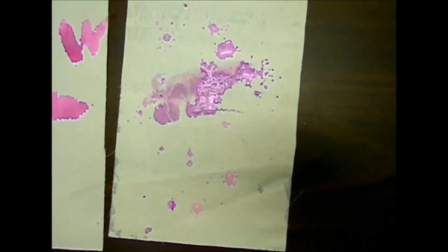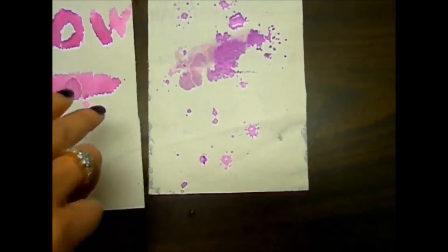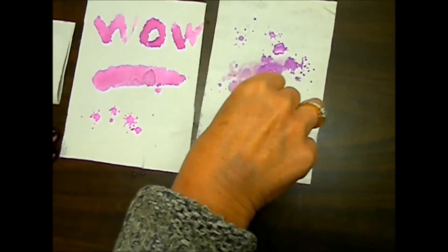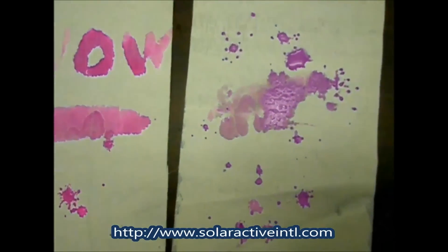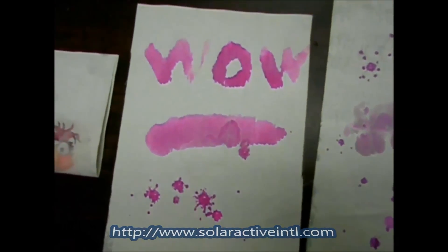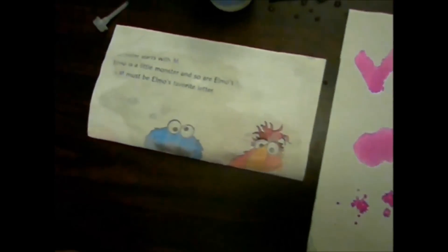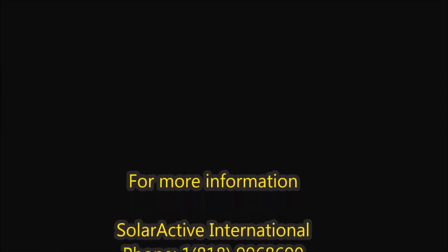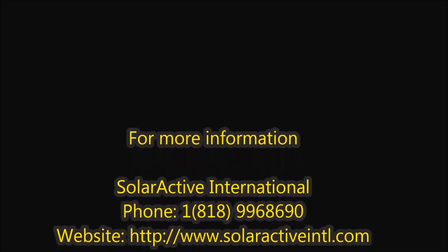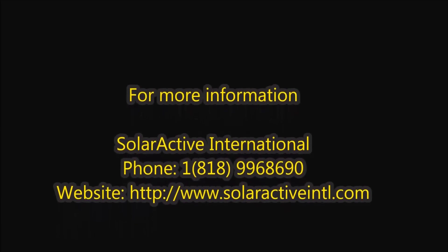We've done these for umbrellas and different things. This is where you'll see your color change with complete white coverage — and then aqua color changes. Pretty cool concept. You can get those at Solar Active International. These are hydroactive aqua color, aqua clear, or reveal inks.